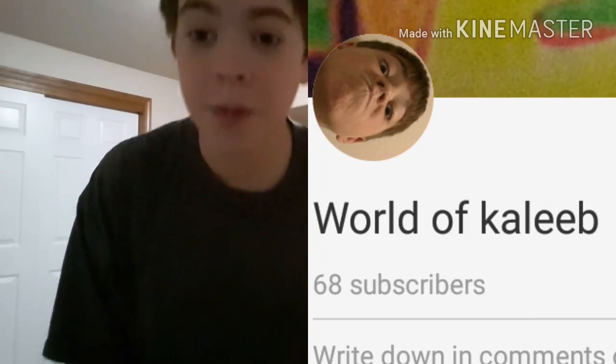Hey guys, welcome back. I just want to thank you guys so much for 68 subscribers. And for that, I'm doing a challenge.